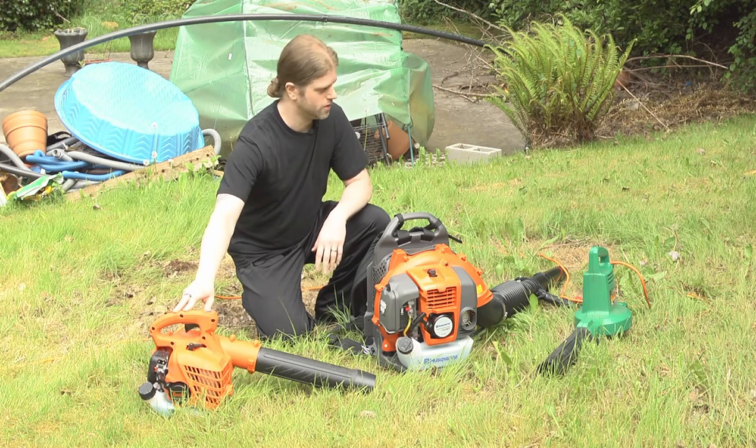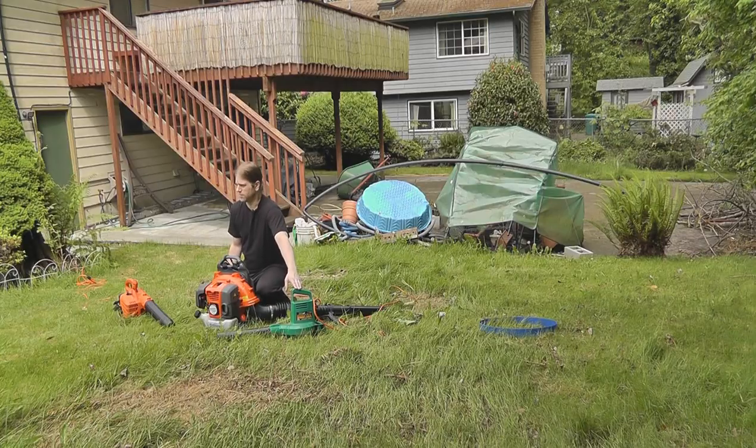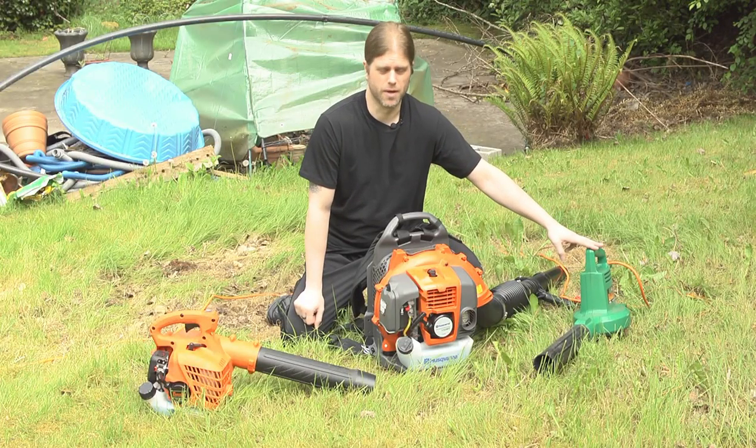So we'll see how well that works. Over here we have an electric powered one — this is a Weed Eater Barracuda. It's kind of old, I've had this one for a while. It's supposed to do about 195 miles an hour at 400 cubic feet a minute, and it was about 50 bucks when I bought it.